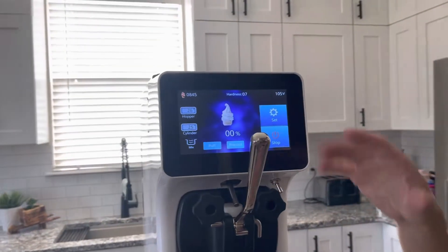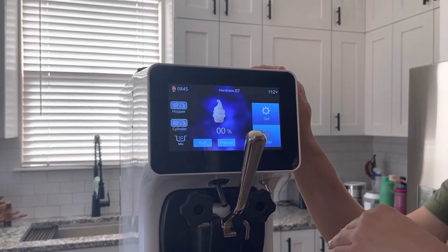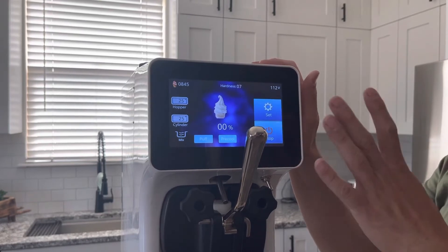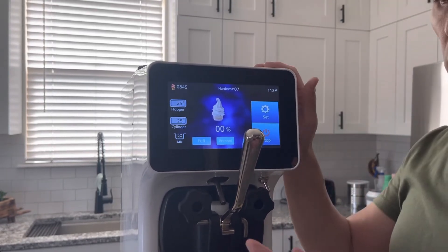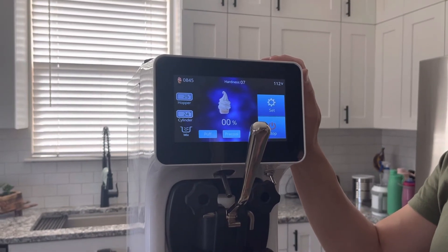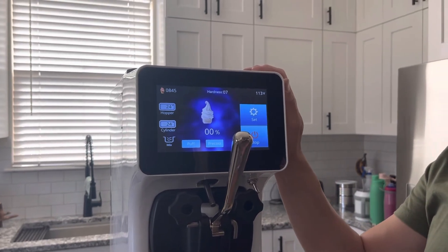The percentage button can be useful to tell you when it's at 100%. It's not really calculating anything other than based off of time, so don't worry too much about it — but in general when it gets to 100%, your machine is going to be ready. We're going to let this get cold and then we'll come back and show you.